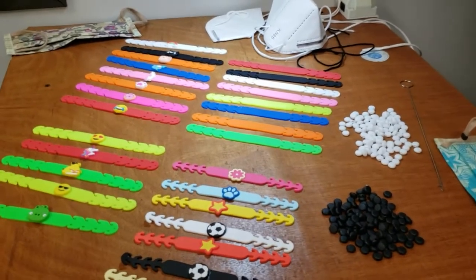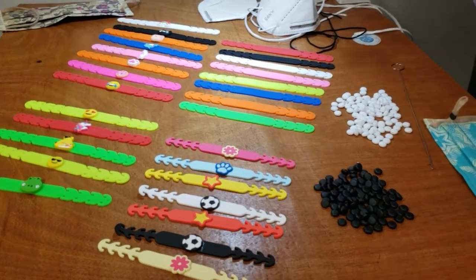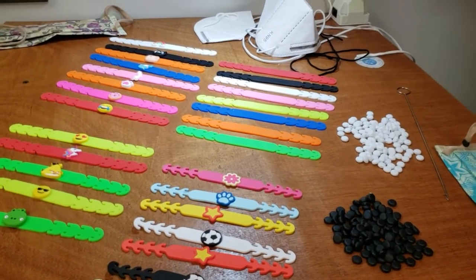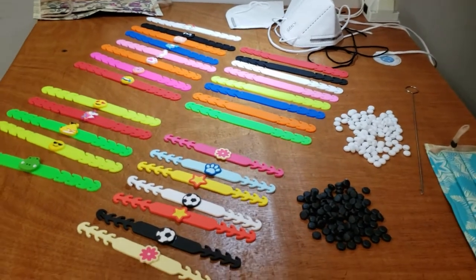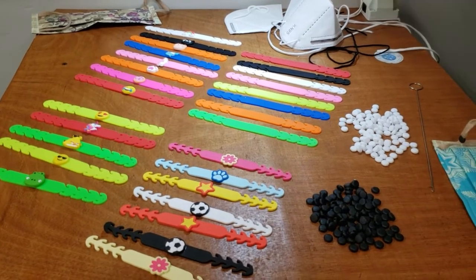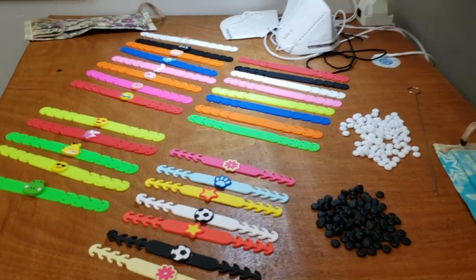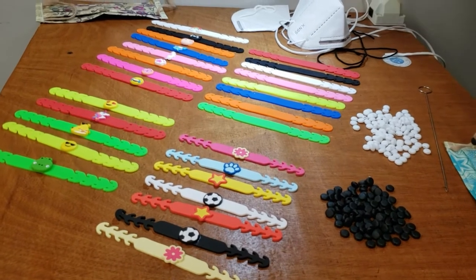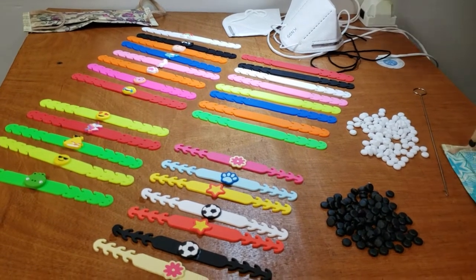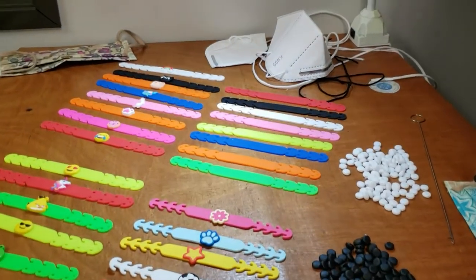Hello, this is David from goldstartool.com. Today I'm going to show you a quick video. Since COVID-19, everything has changed — the way we live, the way we eat, going out. It's a new norm now, and protecting our life and health is number one. Gold Star Tools has been coming up with new ideas to help you make masks with different elastics, different types of folders, sewing machines, and styles.